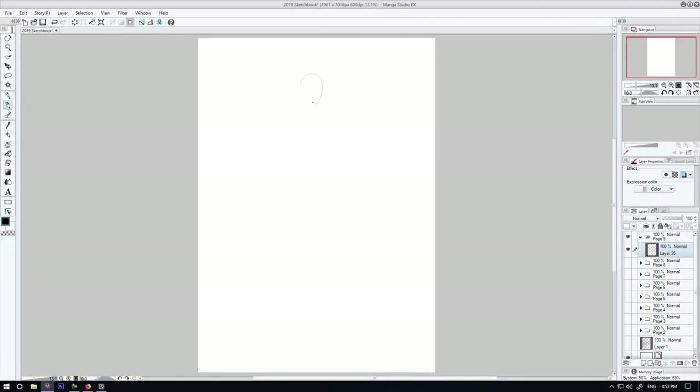Hey, how you doing? It's Clayton here from howtodrawcomics.net. In this video, I'm going to be showing you a drawing demonstration featuring a concept I've created for Rob Arnold's Replicator comic book.